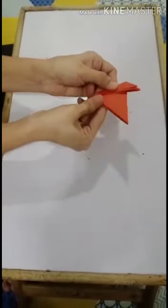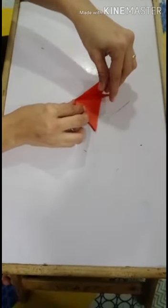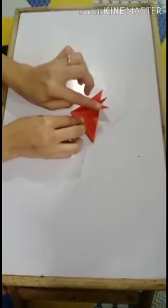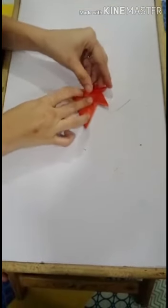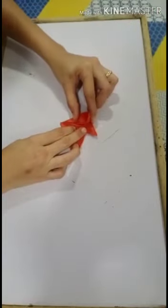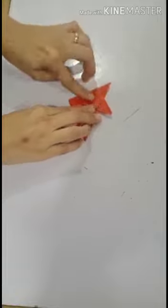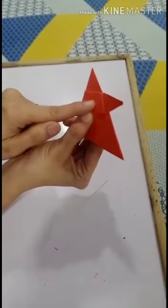Look, so what will we get? One, two, and three corners. We will take the middle corner and open it like this. Open like this, then we will press like this. So what will we get? We will get the fox's face.